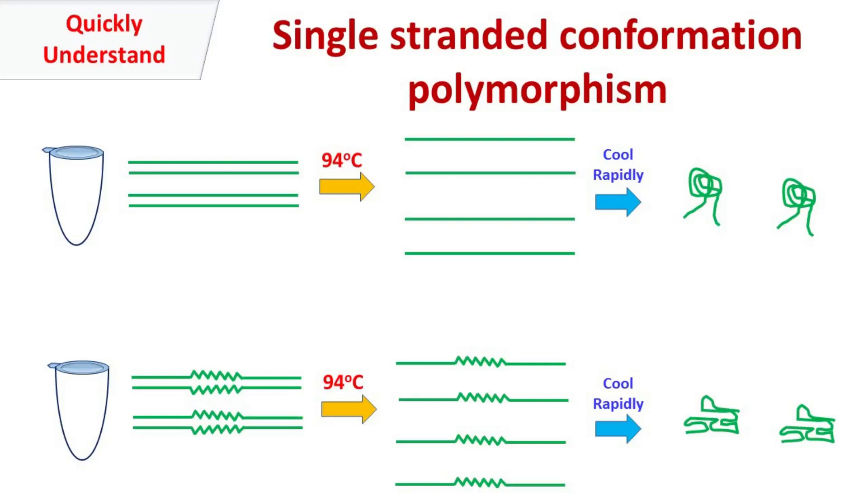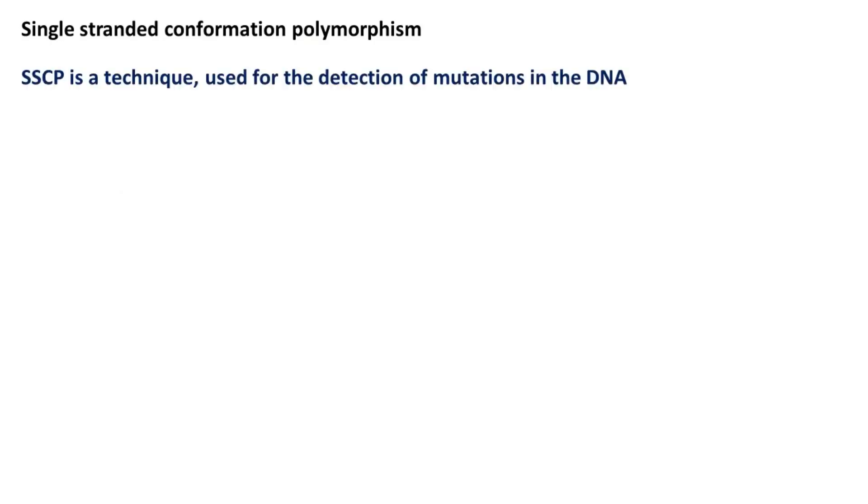Hey guys, QuickPakMisterBasics here. Let's talk about single-stranded conformation polymorphism. The single-stranded conformation polymorphism is a technique used for the detection of mutations in the DNA.